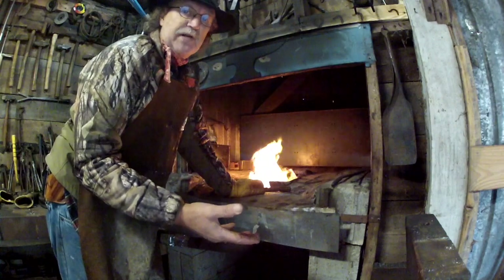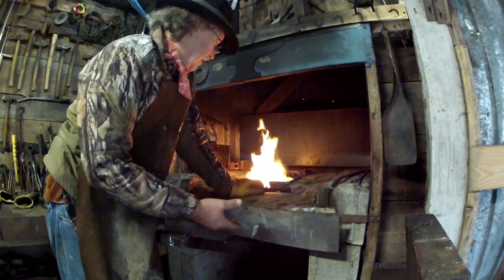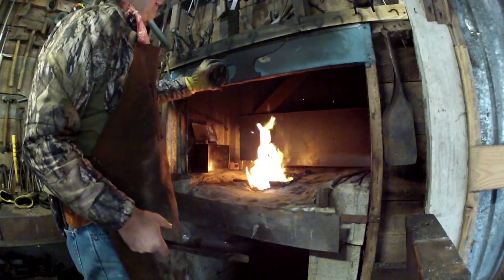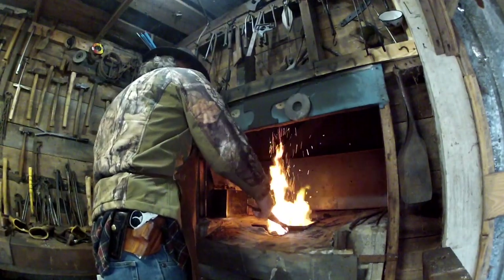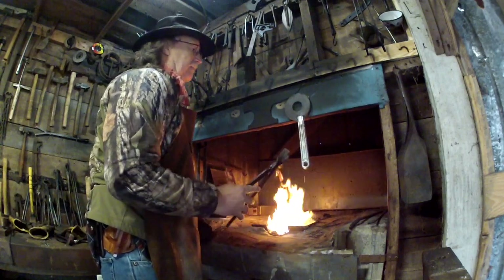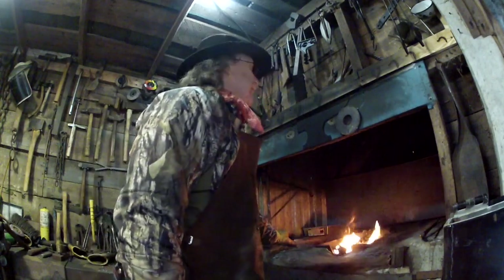But if you've just got something that you found, like this old handle right here, you don't really know what kind of steel it is. What you want to do is slowly bring it up to critical, just like you're going to temper, so that a magnet doesn't stick to it anymore. Different metals and different alloys have different critical points.